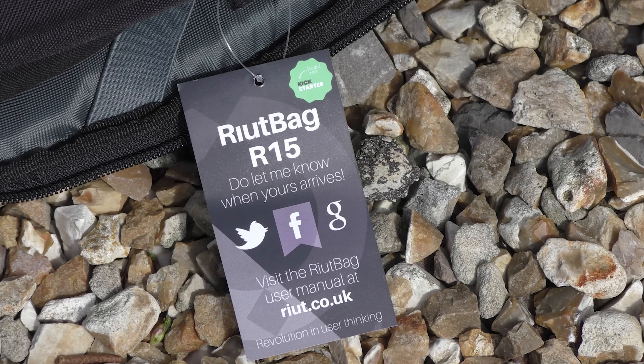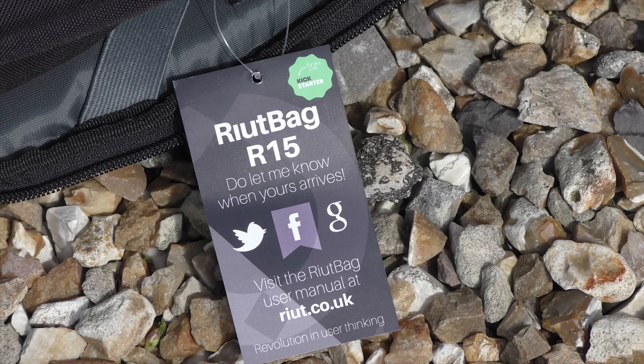The RIUT name stands for Revolution In User Thinking. I really admire Sarah Giblin for inventing it, and I think the crowdfunding story behind it is great. At its core, I think it's just a really good idea — it may be simple, it may not necessarily be a tech product, but it's a bit of a gadget and a worthy backpack for anyone who wants to feel a little bit safer when out and about.